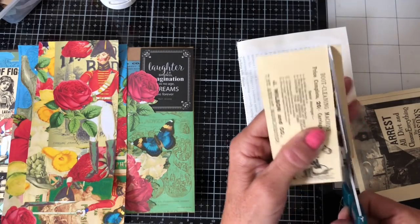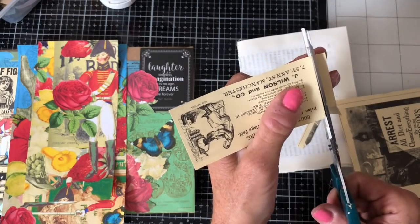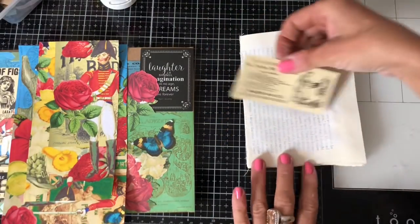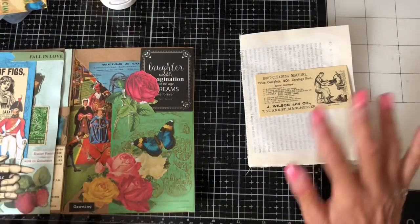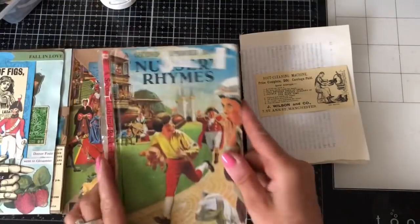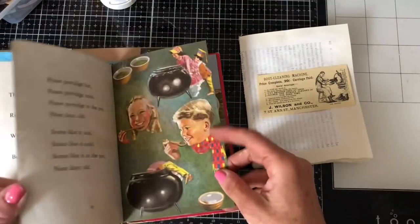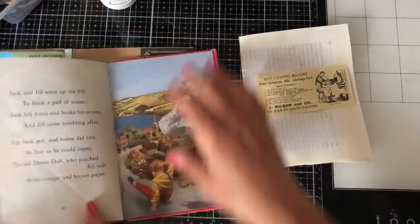For some reason, everything I've done in the glue book folio I've cut out rather than torn, which I normally do for junk journals - I don't know why that is. So again I'm going to go through my little book of nursery rhymes and see what little images I might be able to incorporate on the front.